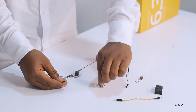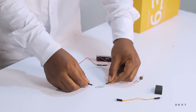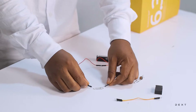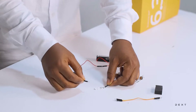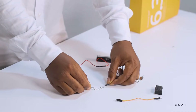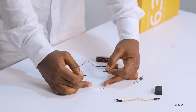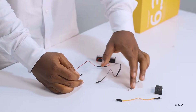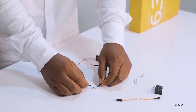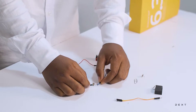Now let's try something else. Let's try this paper clip. The buzzer is producing sound when I touch it. That means that this material is a conductor. Very simple. Let's try the thumbtack as well — this thumbtack is also a conductor.